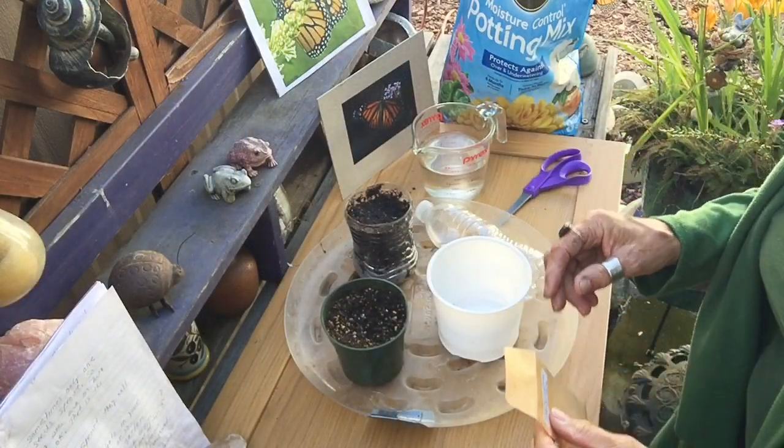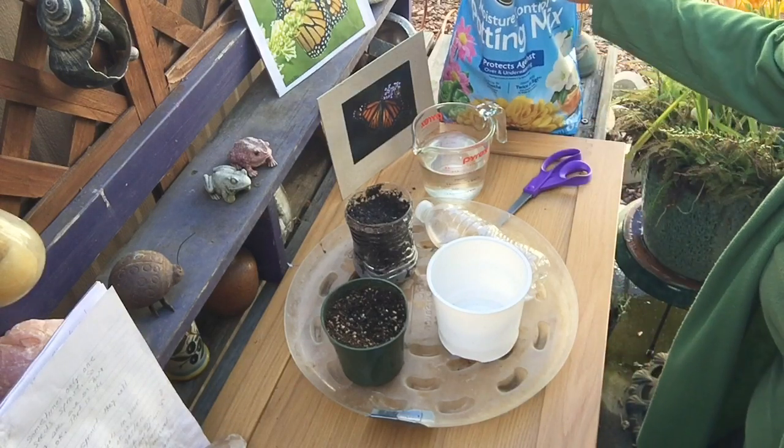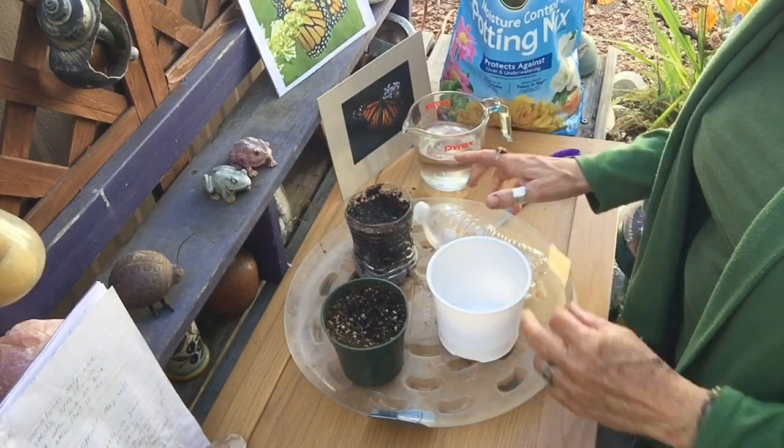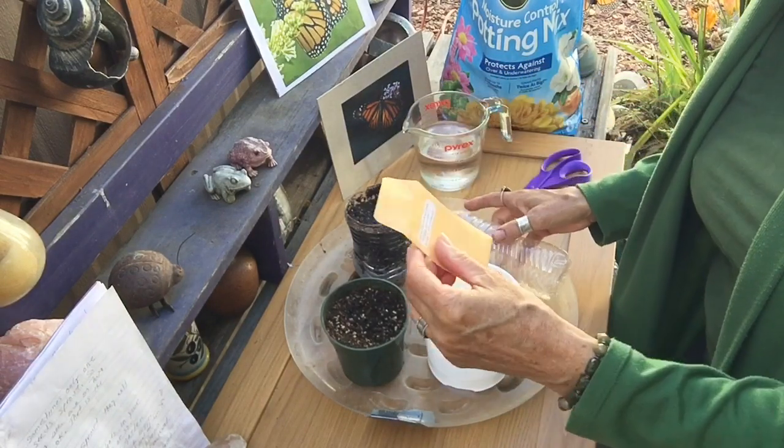Here's what you're going to need: some really good potting soil, some warm water, containers like these, and your seeds.